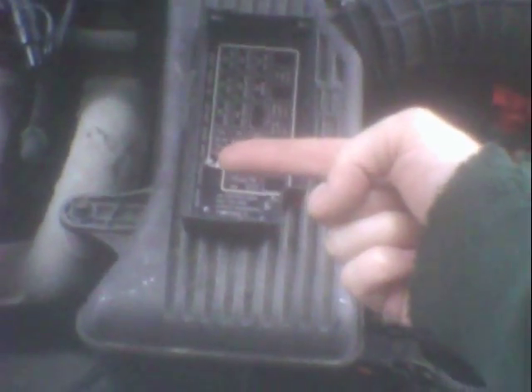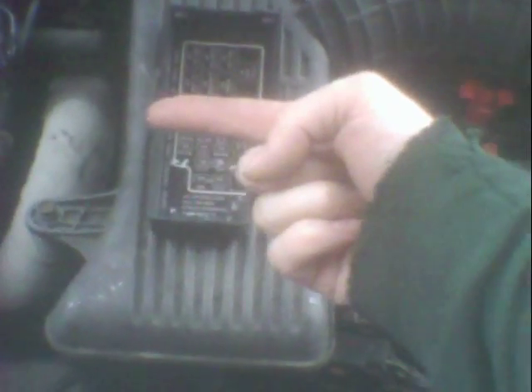Anyway, the starter has two bolts down there. One goes in this way — it's got a threaded hole. The starter actually has a threaded hole in it, and then on the bottom it goes in to the right, and a through hole that goes into the bell housing, or transmission, whatever you call it.